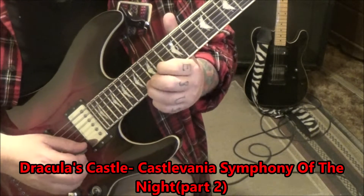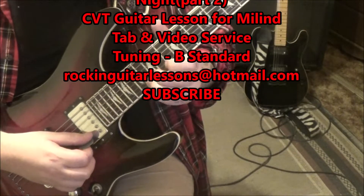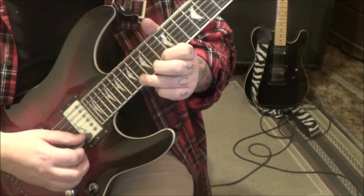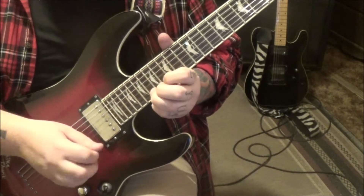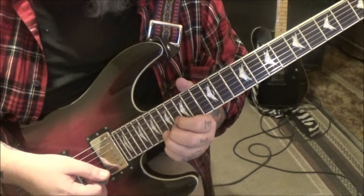Slide to 16, so we have the triplet 13, 14, 16 on the E string, and then slide to 18. Pick the 18 with whammy bar vibrato — if you don't have a whammy, just manually vibrato it.